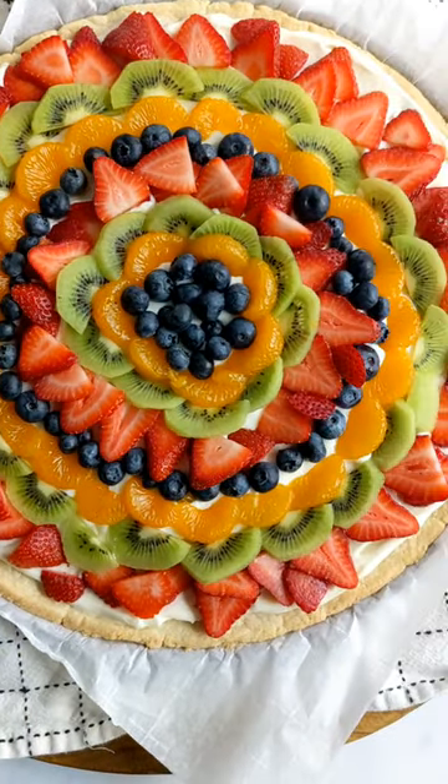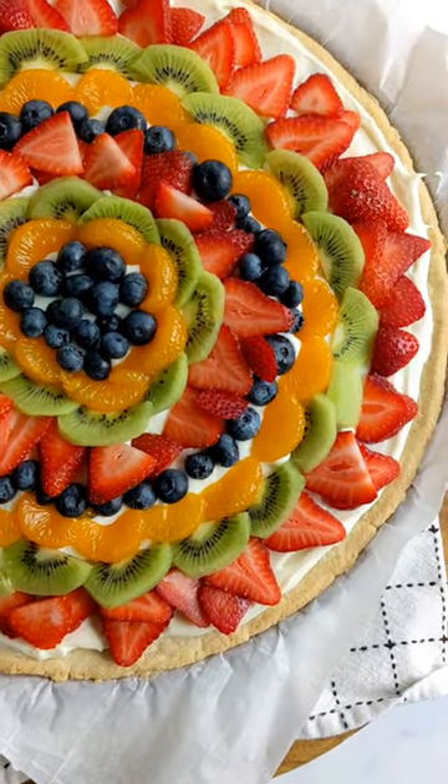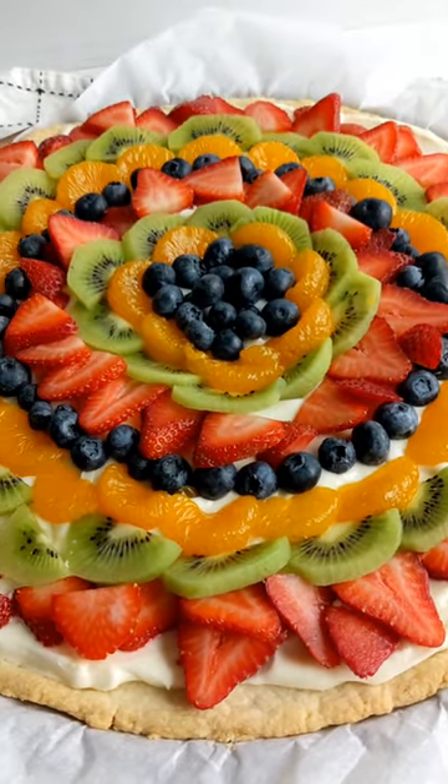Fruit pizza is so good. This simple dessert features a sugar cookie crust, a cream cheese frosting layer, and then fresh fruit on top.